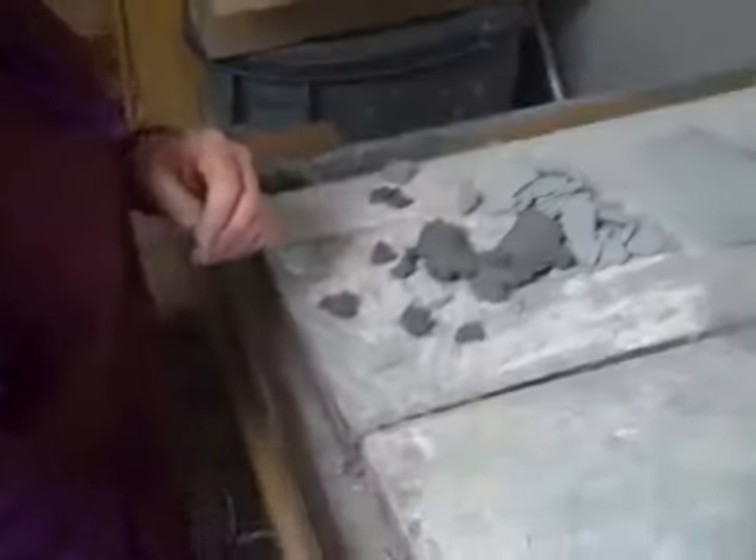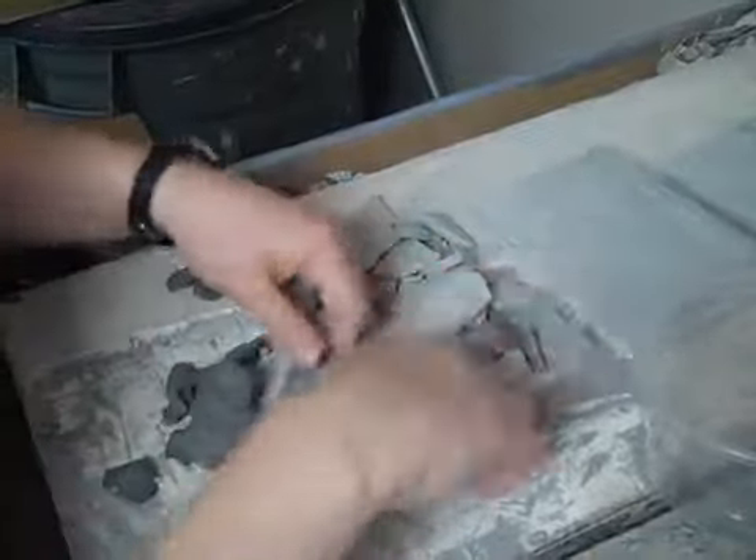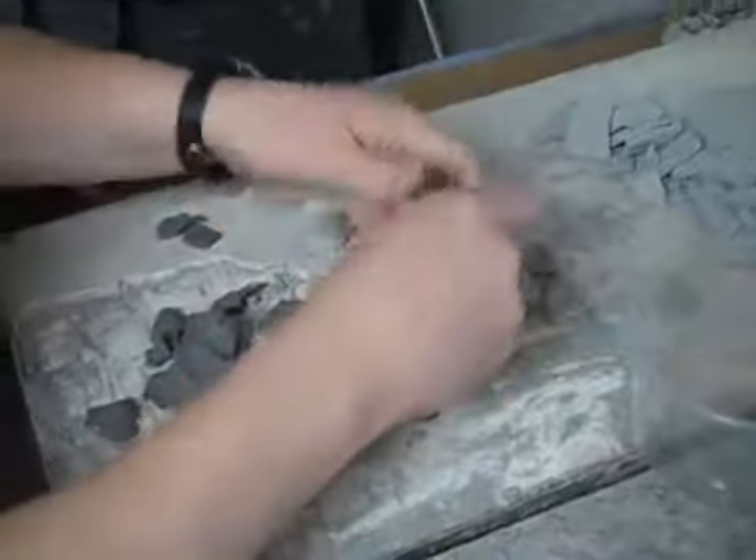Sometimes you can put a slab down that's thin enough and we can just break it. When I break them up, I'm not going to put them on top of dry clay. I'm going to push my dry clay out of the way and make a new pile.